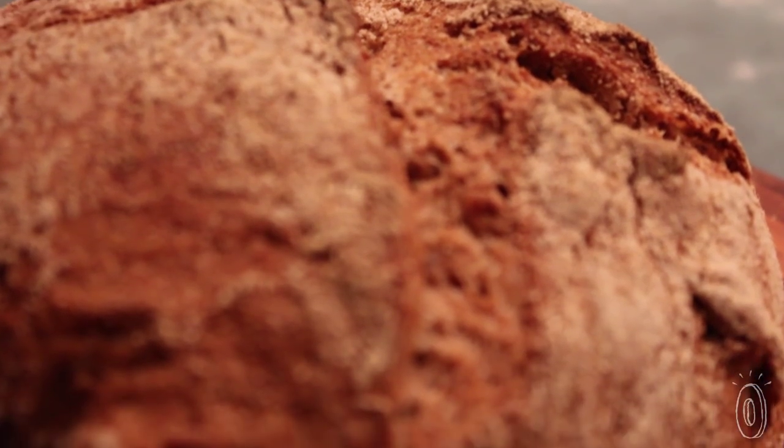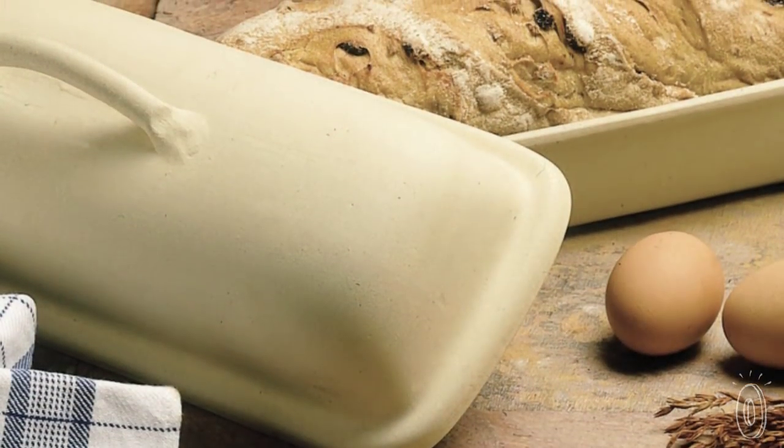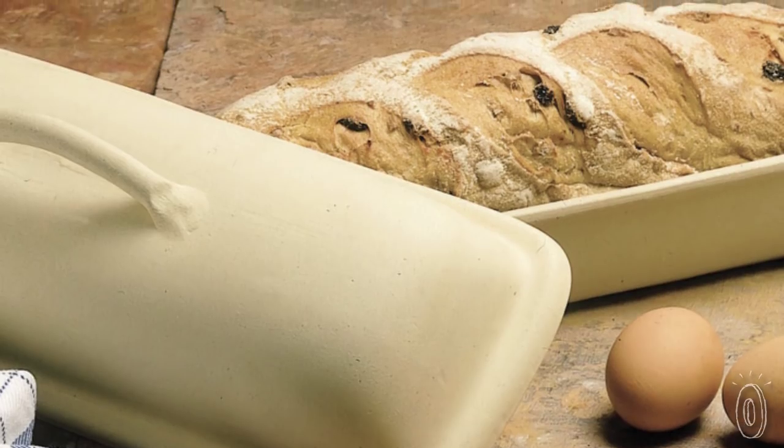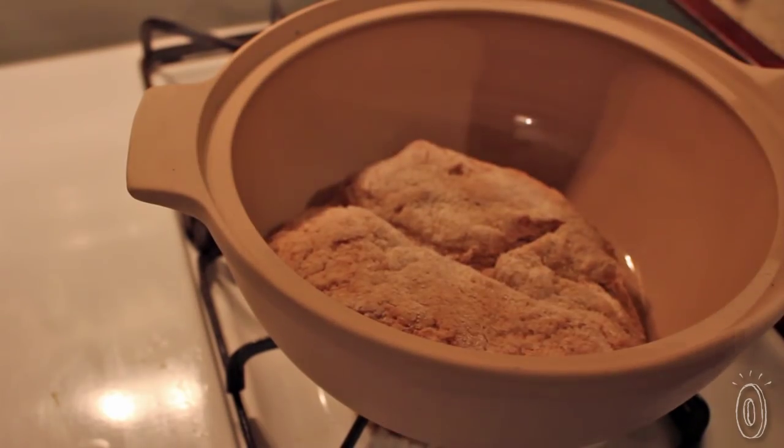The vented lid lets the steam escape so the bread gets a crackly crust. With any of the Superstone covered bakers, you proof the dough and bake the bread in the very same container. Creating your own artisanal bread is easier than you think — you don't even have to knead the dough with some recipes.